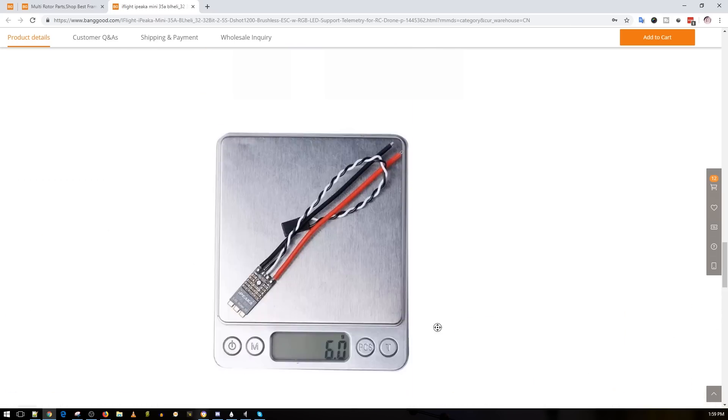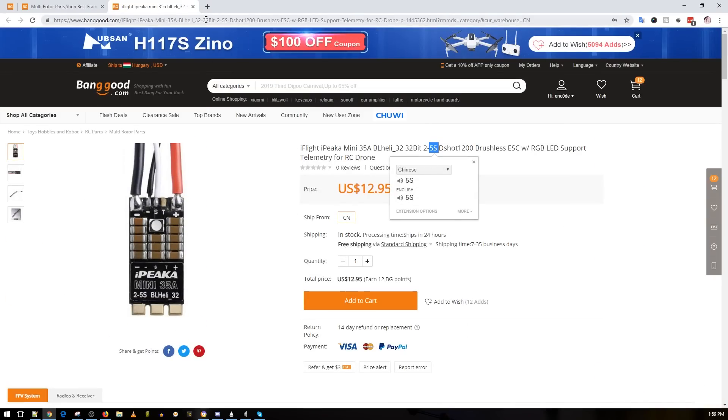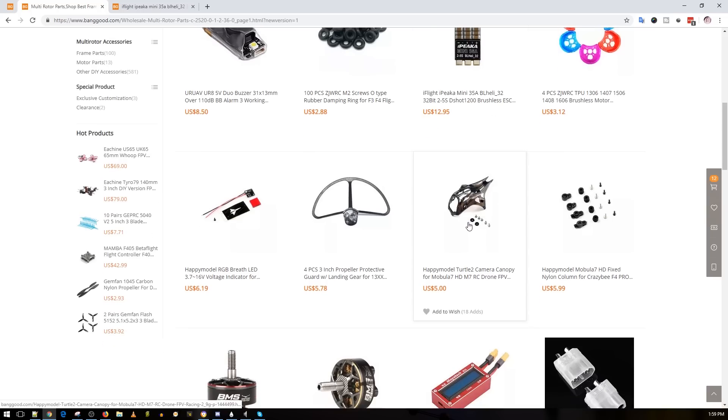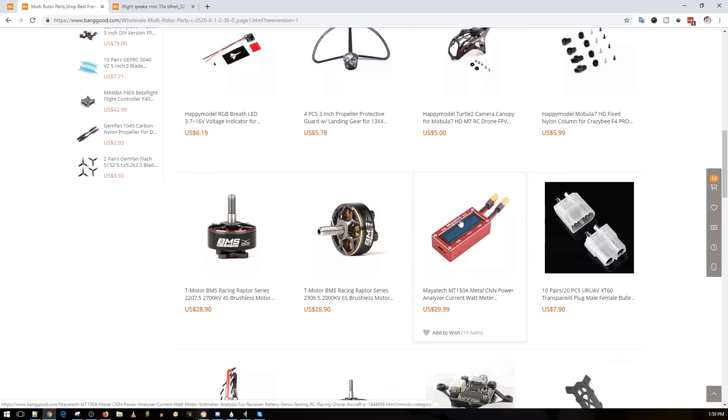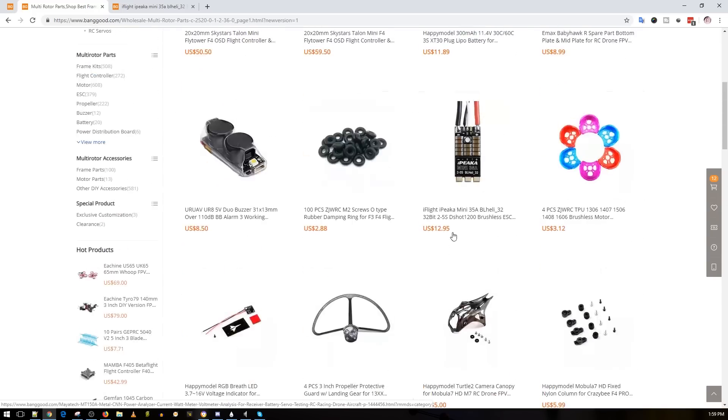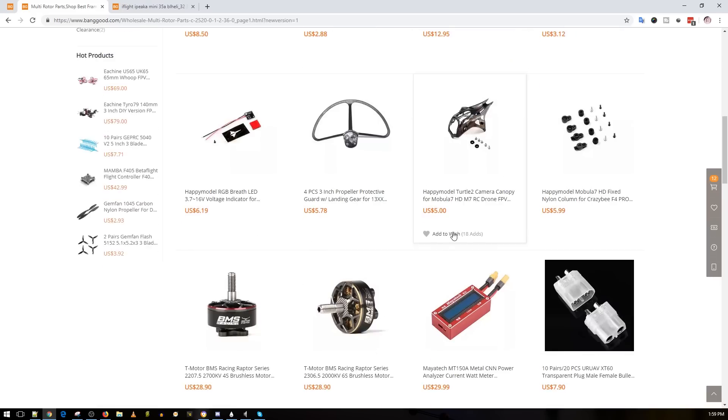iFly obviously has great customer support and I've used many of their products. They're probably trying to clear stock — if it runs out you won't see it again since it's a really old model. But old doesn't mean bad; some older things are way better than newer ones. For example, the Racerstar 30A V2s — I still have those after two years, still going strong. A good ESC will always be a good ESC.